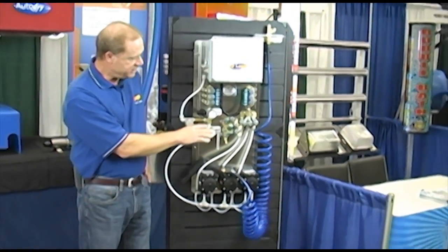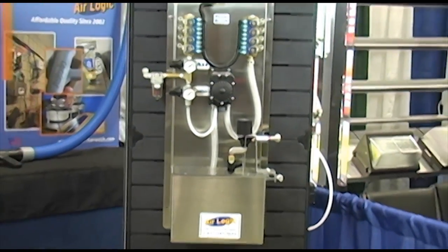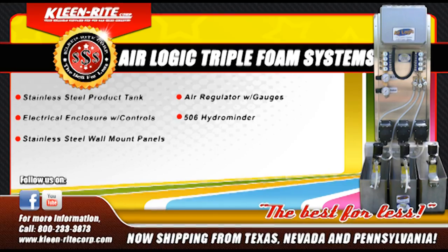Our other boards are built along the same lines, not as technical as this one — for foam brush, tire cleaner, and pre-soak. We've done these for years, like I said, for remodels.